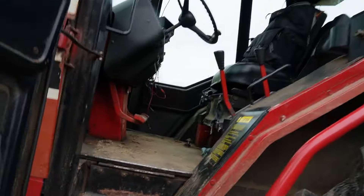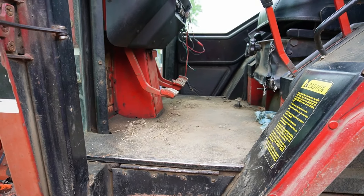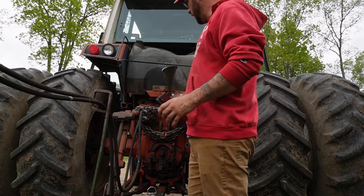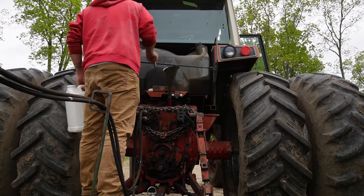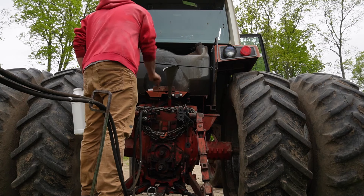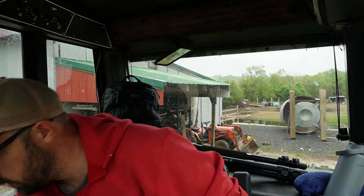First things first, before we get out there, I'm going to vacuum out this cab because it's gross. And I know it needs hydraulic oil, so we'll go ahead and fill this up. All right, one more of these and we should be good. All right, let's fire it up, get it warmed up, plug my monitor in, and we're off.